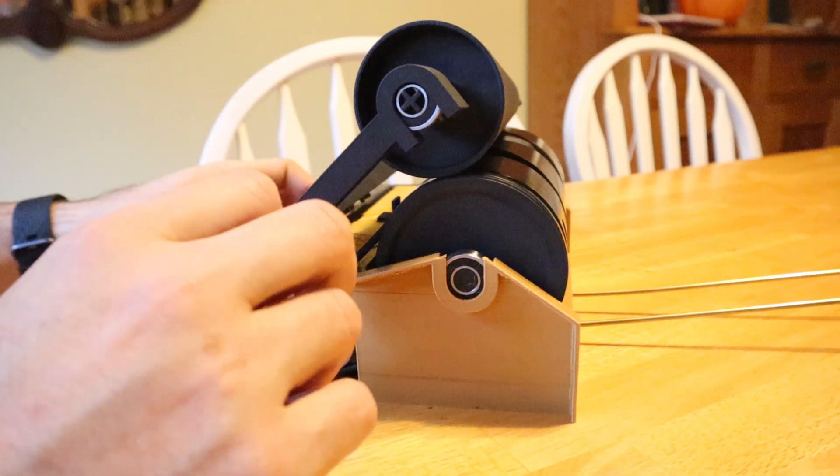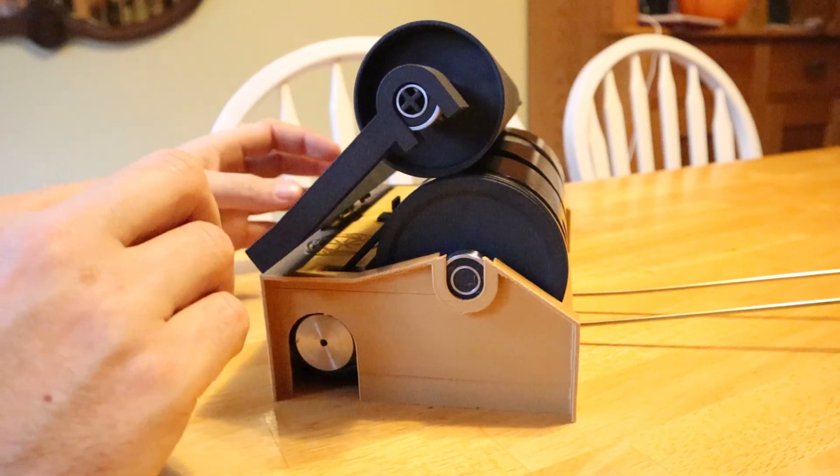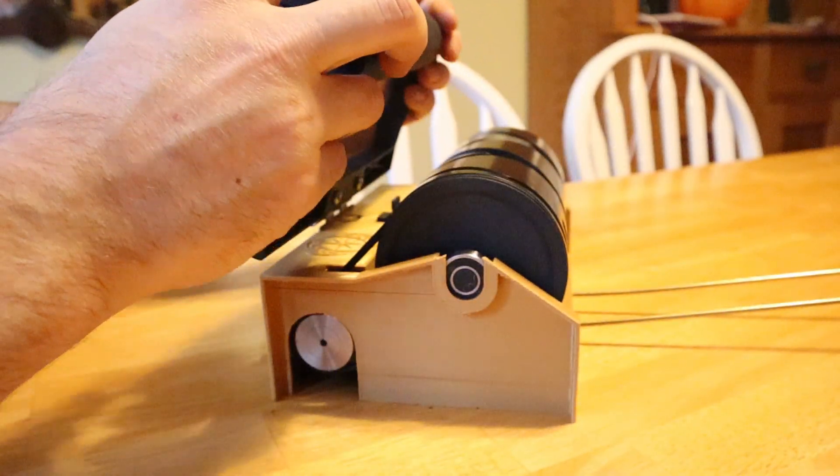That took many different versions of this arm redesign, and I'm really happy with how that works. That's much better than the sliding mechanism. I tried lots of different things — I tried a single arm configuration, but the plastic was too flimsy for that. So with this design, it really is quite nice.